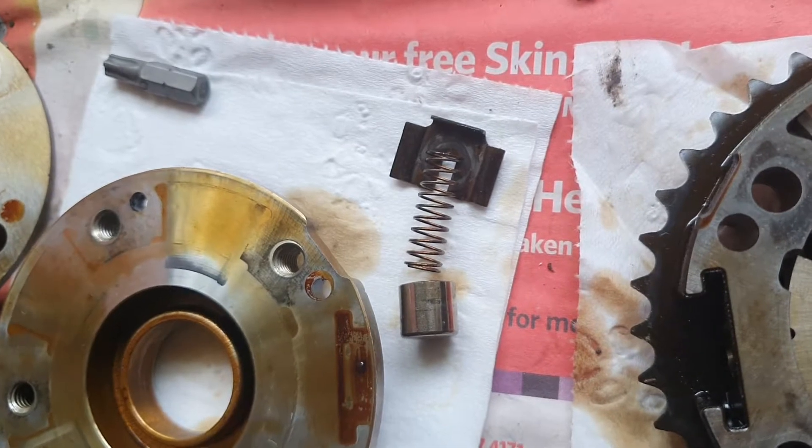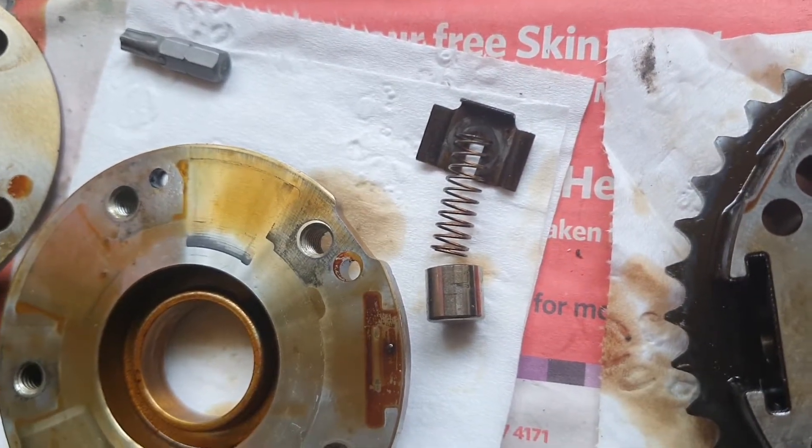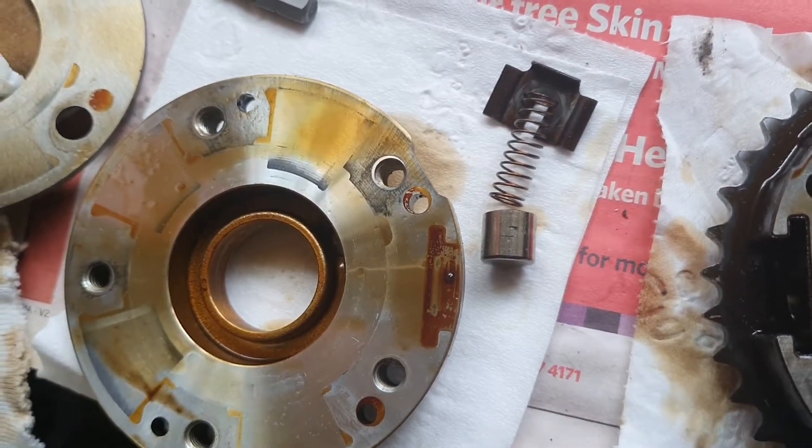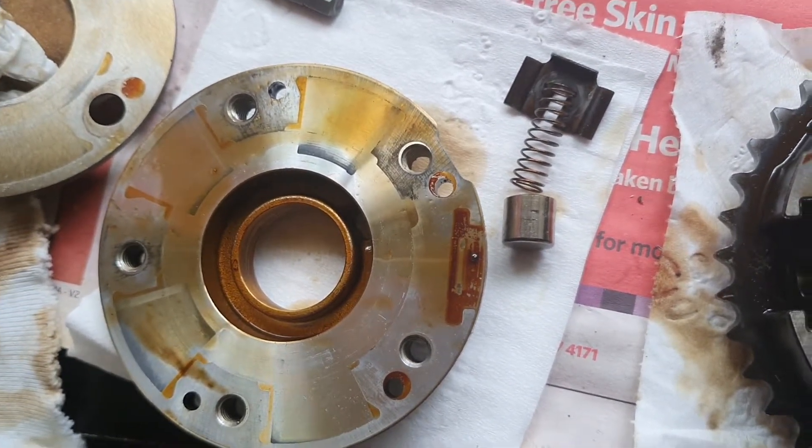That's the locking pin, which I think for exhaust VVTs sometimes doesn't lock and that's why you get that rattle at the beginning on a cold startup.